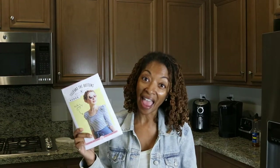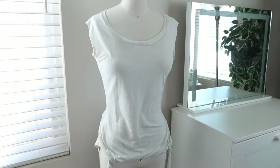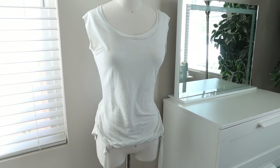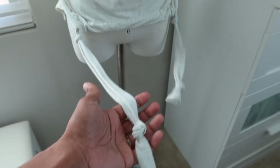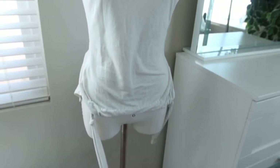I have one more garment to share. I made changes to the Tilly and the Buttons Agnes top — it's a simple t-shirt pattern, and I think you can make these changes to any t-shirt pattern. All I did was leave the sleeves off, and I knew I wanted to make a drawstring to go through the bottom of the hem, so I shortened the front of the top just by a little bit.